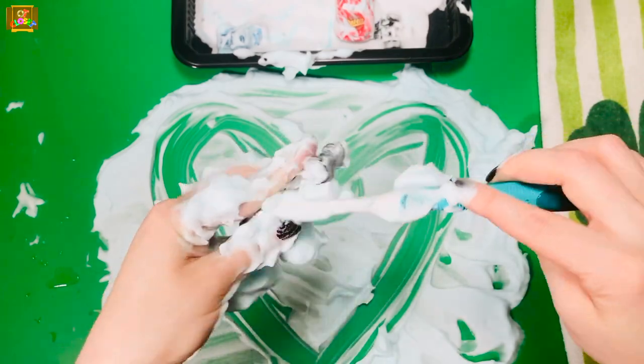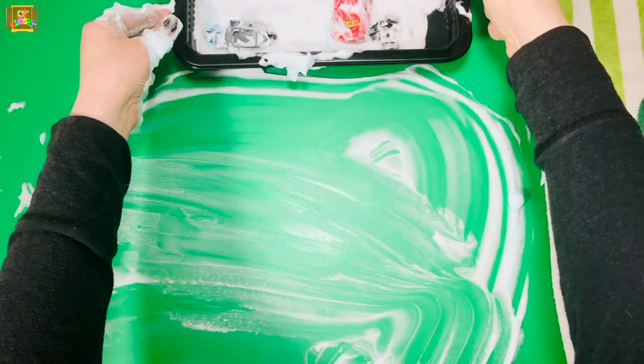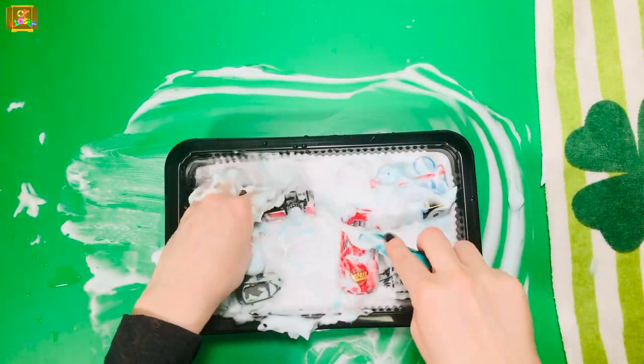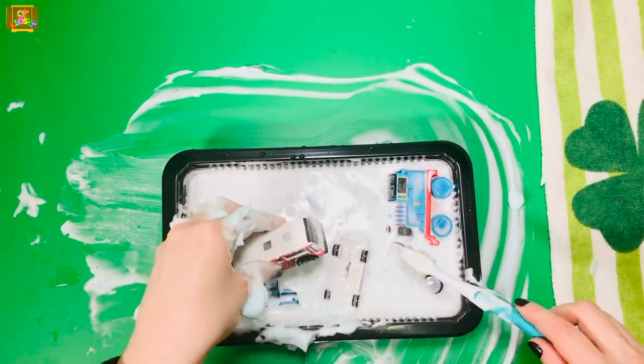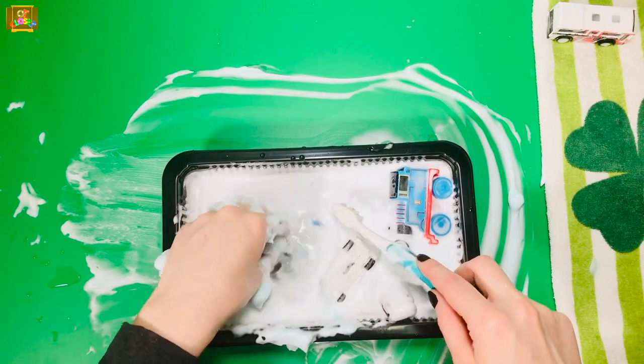Place it in the water. I'm going to rinse my cars now. Try to use only your fingers — shake it in the water and place them on the towels to dry.